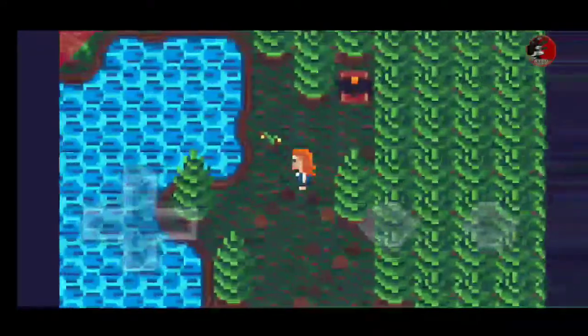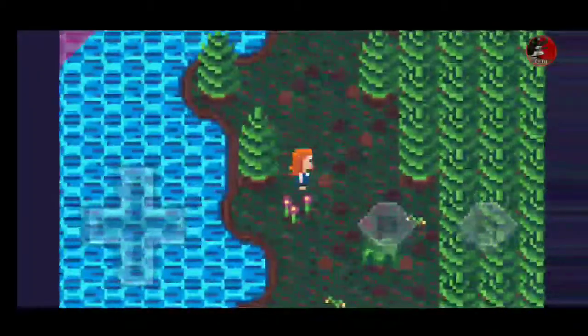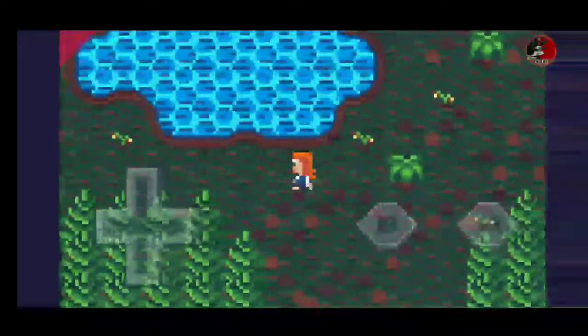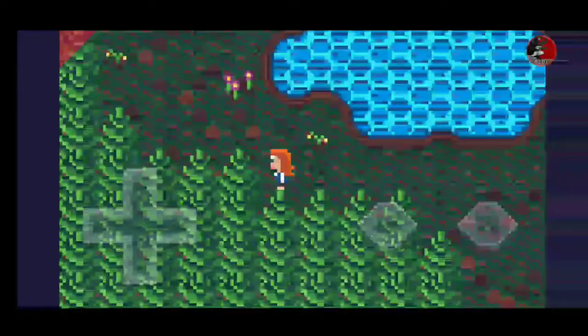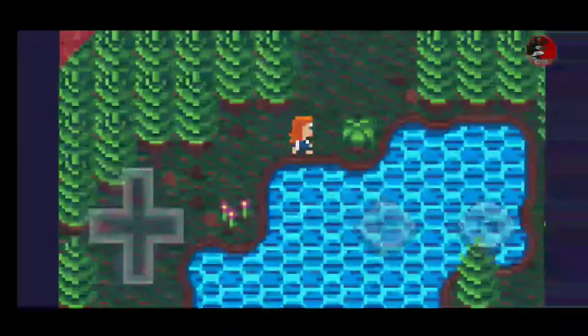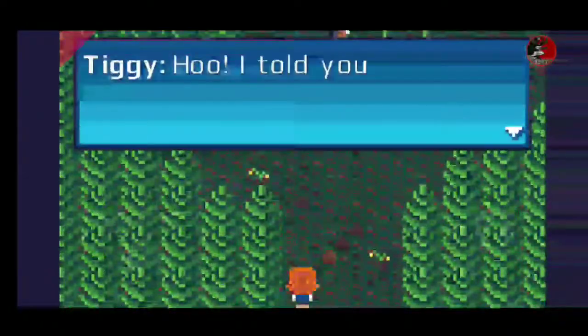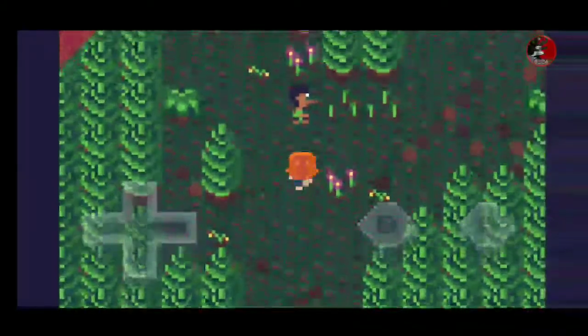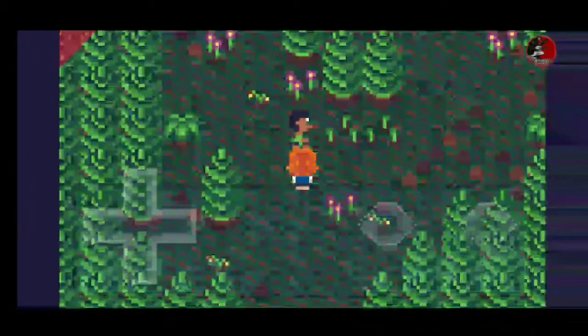I'm going to turn that down just a little bit. I love the art style on this one — I think I like it a little bit more than the second game. Their art style went in a totally different direction in the second one, and I like how everything is vibrant and colorful.